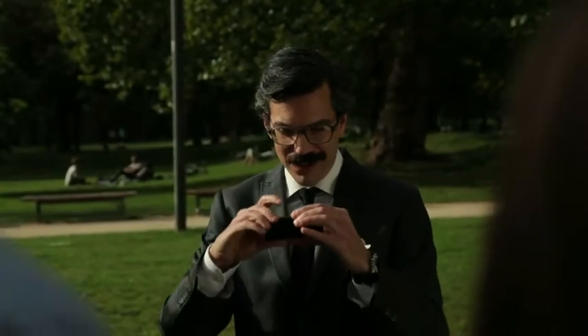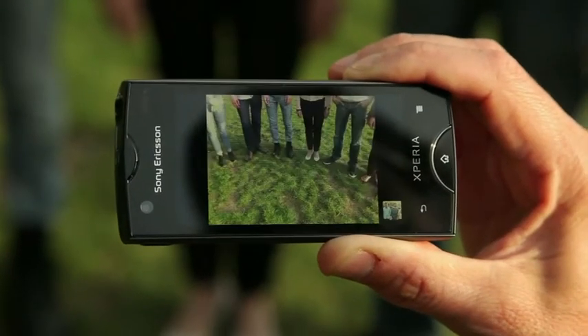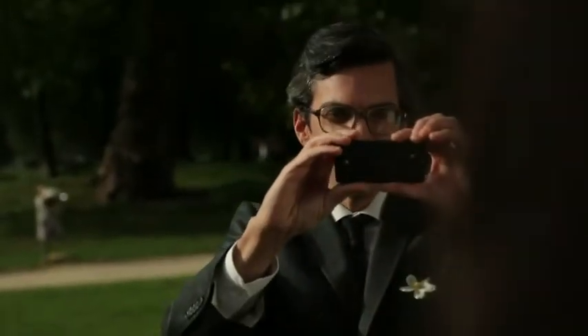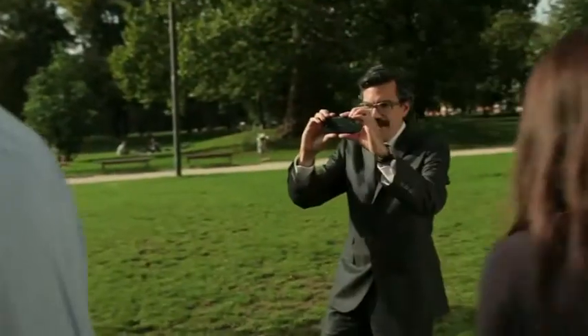Go into the camera, get into the mode. There it is — sweet panorama, baby. Everyone ready? Smile. Look beautiful. And here we go — I'm sweeping it. Keep it moving.